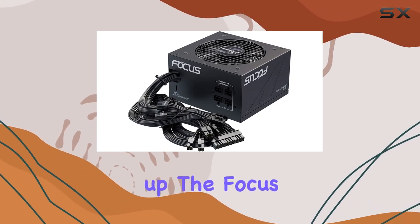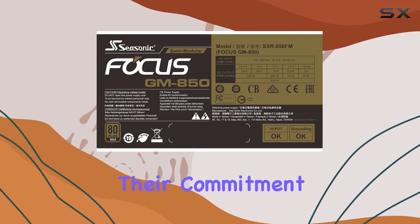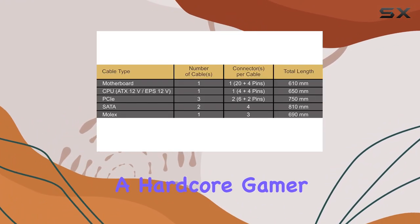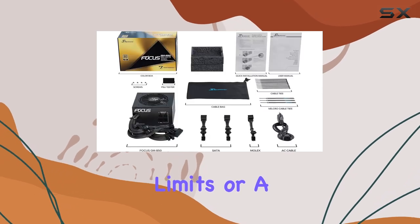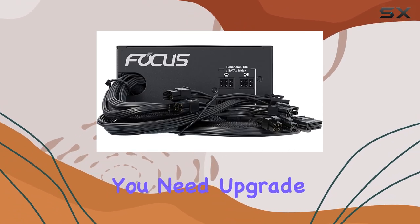Seasonic backs up the Focus GM850 with a 7-year worry-free warranty, showcasing their commitment to superior quality and reliability. Whether you're a hardcore gamer pushing your system to its limits or a content creator with demanding workloads, this PSU delivers the power and peace of mind you need.